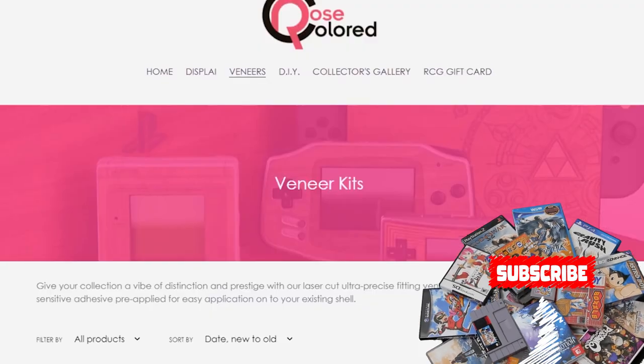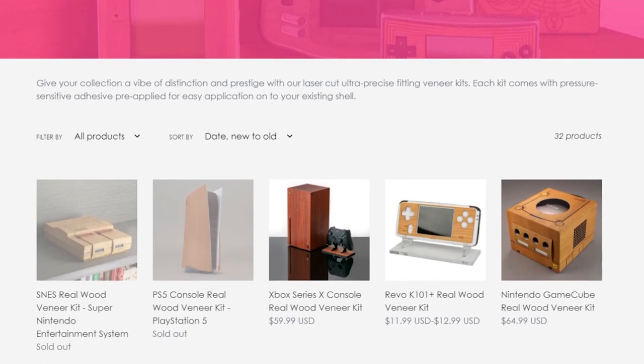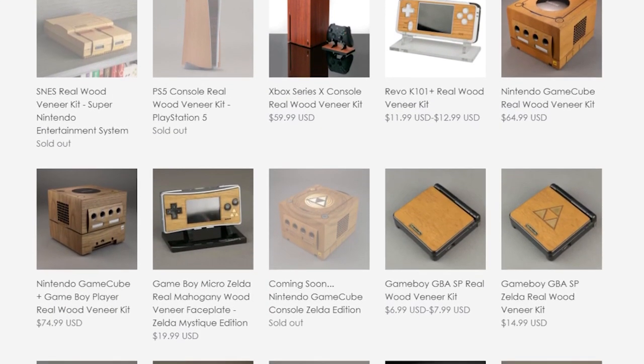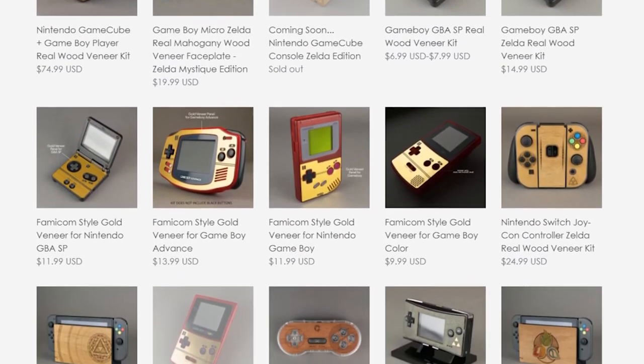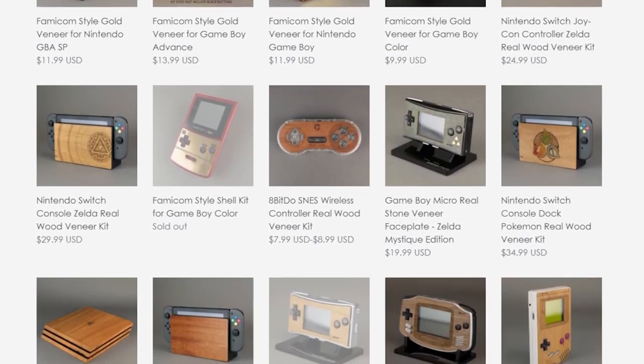Rose Colored Gaming isn't necessarily only making veneers out of wood. They make veneers out of all sorts of different things including mahogany, walnut, paddock, stone — which is pretty interesting and looks like an interesting thing to test out in the future — and what I believe is plastic or acrylic. But today I'm going to be talking about wood and a little bit of inlay that Rose Colored Gaming has gone out of its way to insert into some of these awesome wood designs.